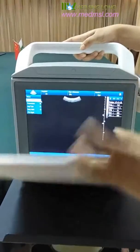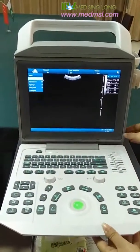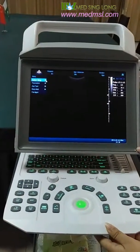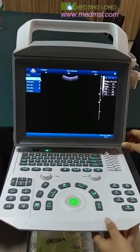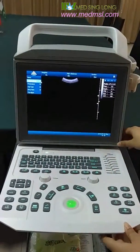We open it now. Here is a 12.1-inch LED screen. It is adjustable, with an angle range of 0 to 90 degrees.